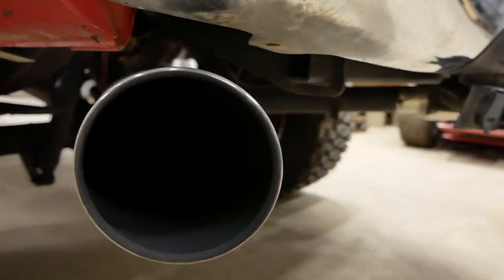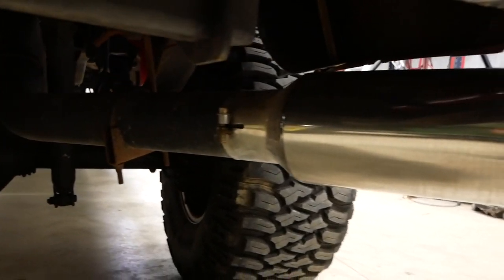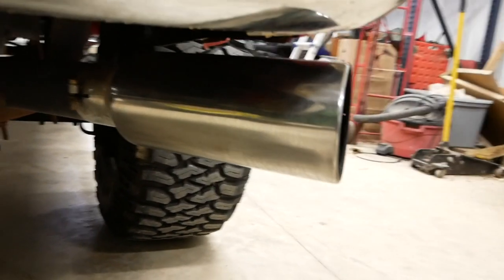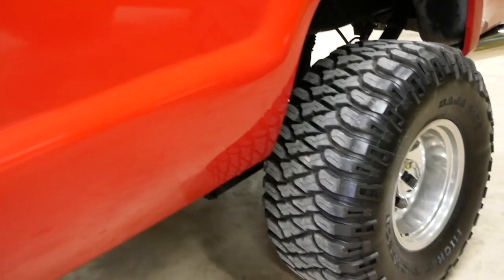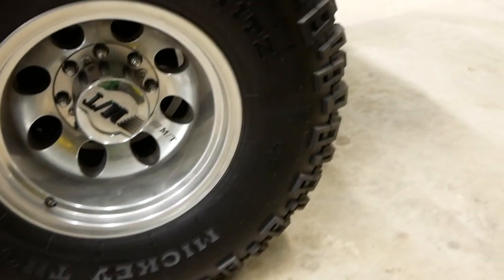It's got a 4-inch downpipe from the turbo that goes all the way to a Y-pipe just in front of the rear axle, and exits out to two 12-inch long by 6-inch tips. I added the 375s — they're Mickey Thompson Baja MTZs — on a 36-1550.